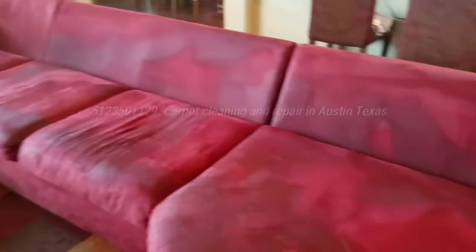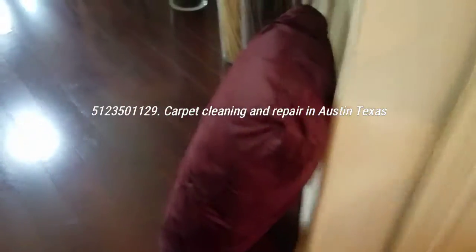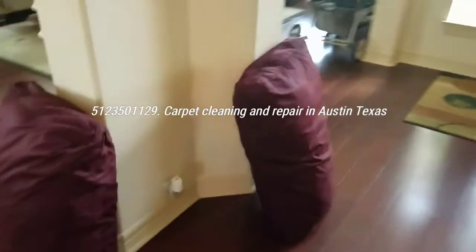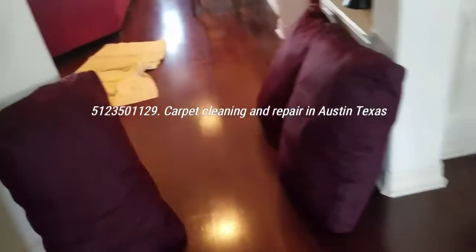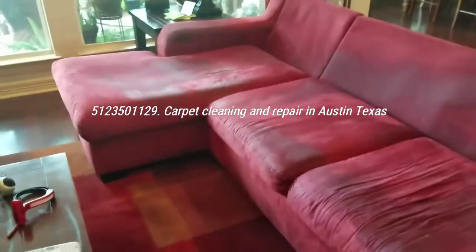The couch now needs to be cleaned — it's got overspray on it from doing the cushions. The cushions are now over here drying. That's the thing about couches: you kind of disassemble them so they can dry. Now I'll clean the cushions on one side, flip over and do the other, and then do the body of the couch.